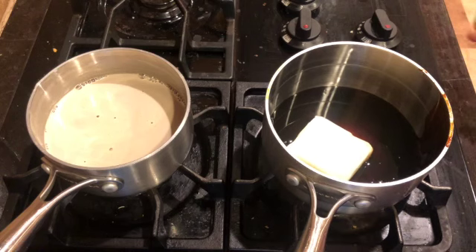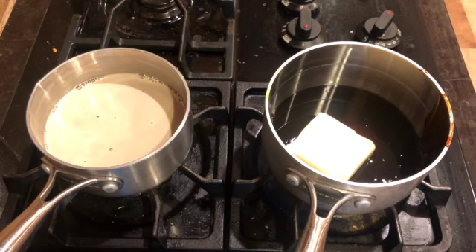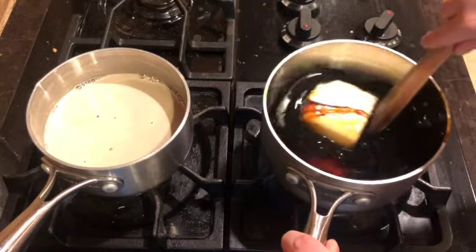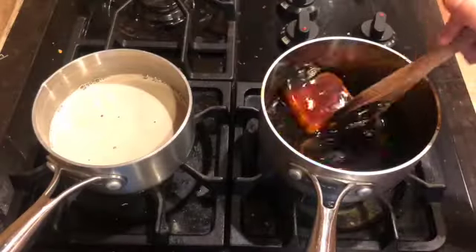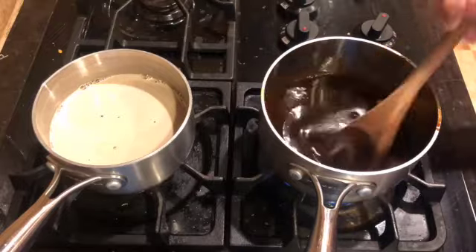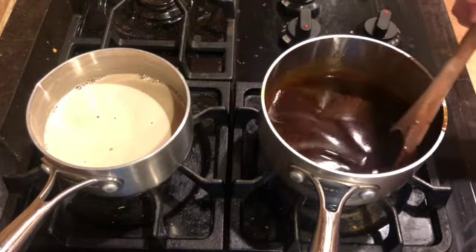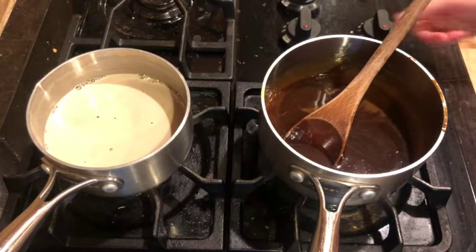Now go ahead and add half a cup of butter to your saucepan as well. We're going to turn the stove on medium heat again and mix this until the butter is melted and all of the ingredients are combined nicely. All of my ingredients in the medium saucepan are mixed together and the butter is completely melted, so I'm going to turn off my stove.